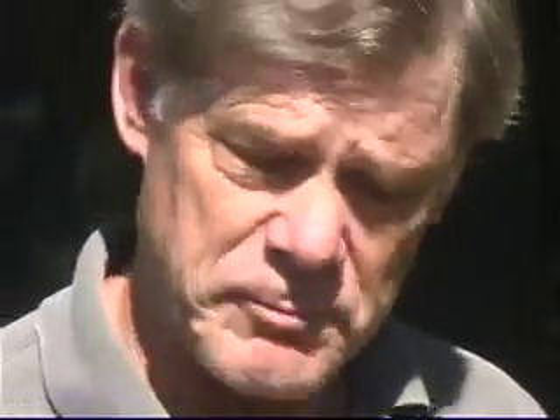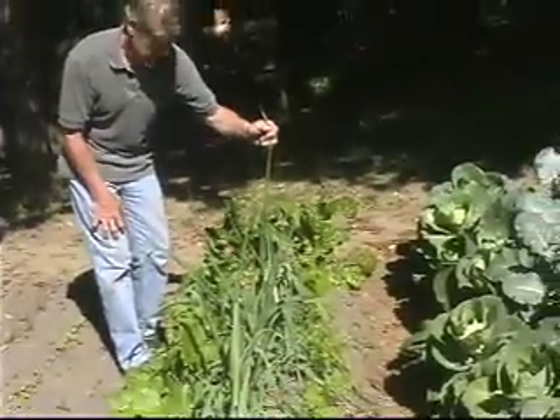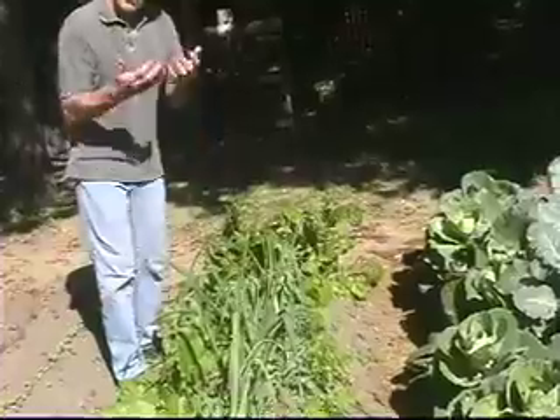So here's the third bed, which was the first one we planted back in the early spring. Here are the leeks, which were once the size of those little ones you just saw. They're four inches deep, and now they're growing up tall.